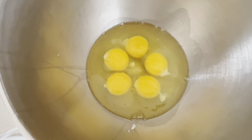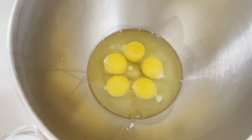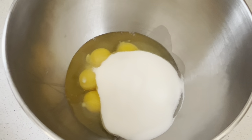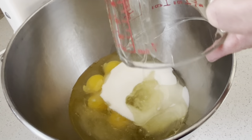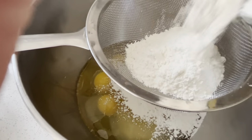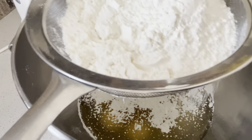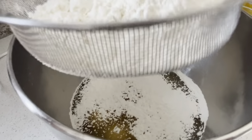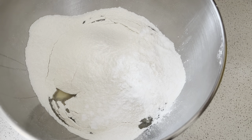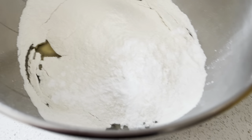We're going to just need one bowl and we're going to be adding in all of our ingredients together. We're going to begin by adding in five eggs, one cup of sugar, one cup of oil, and then we're going to need two cups of flour. I like to always sift my flour — it helps break up the lumps. We're also going to be adding in two teaspoons of baking powder and one teaspoon of vanilla.